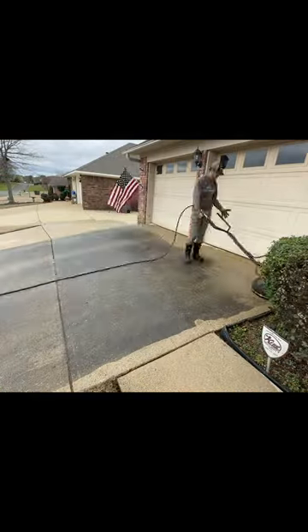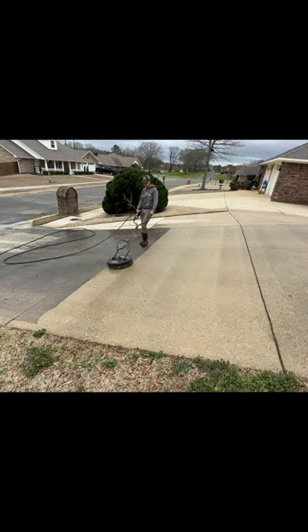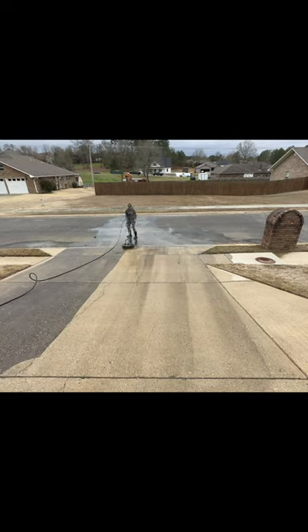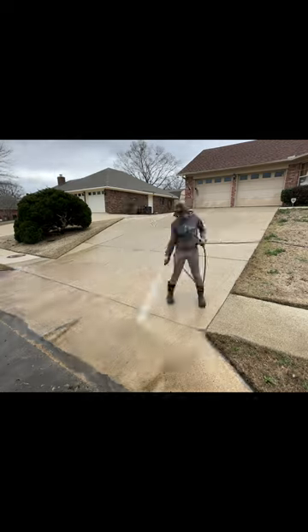I got started with my wand on the front walkway, edging up the driveway, edging up the sidewalk, and cleaning the dirty mailbox. Finally, I got my surface cleaner to melt all the dirt away. Be sure to click that follow button — it's the best way to support this work — and go click the link on my profile to see the full transformation.